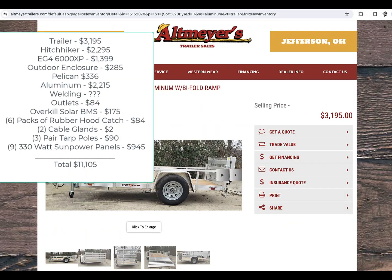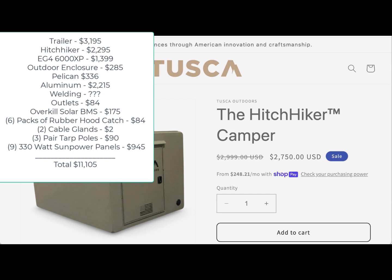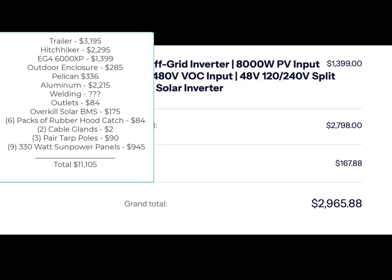Here's an updated list. The trailer was $31.95, but I bought a 5x10 — you could have gotten away with a 5x8. I bought the Hitchhiker Camper itself; it was on special at $22.95, or right around that cost. The inverter was $13.99 — it's an all-in-one inverter, charge controller, everything you need. I think they're $14.99 now.